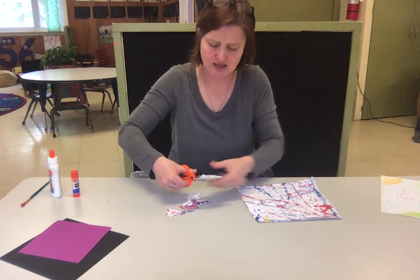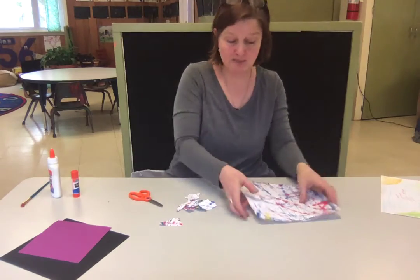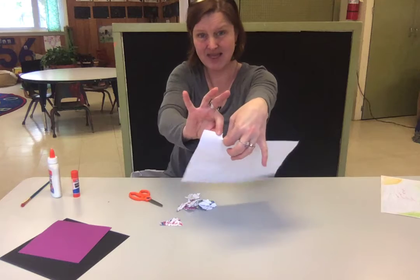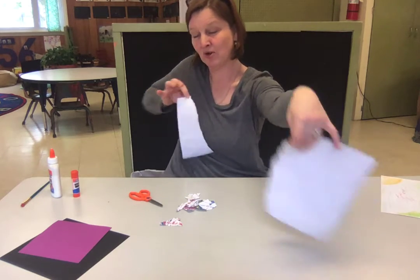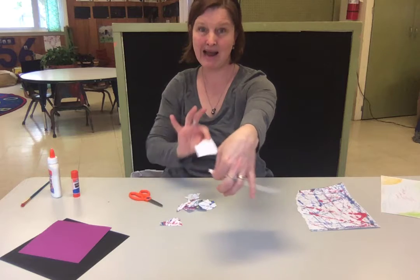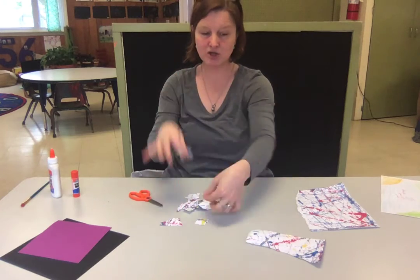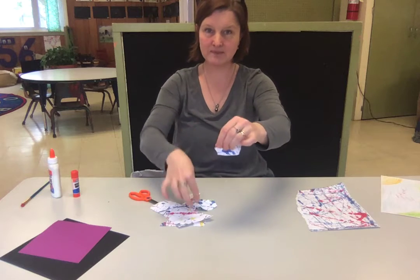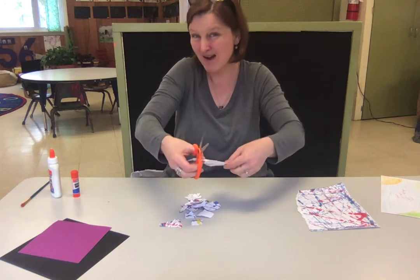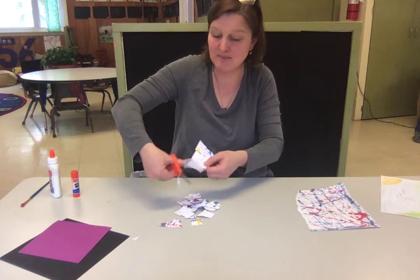You're gonna cut, cut, cut in all different ways however you want. If you want to practice ripping your paper too, you can try to rip it — you pinch the top and you go out with one finger set and then in with the other finger set, pulling in different directions. Pinch at the top and one hand is gonna go forward and one hand is gonna come back. We're gonna see how little we can get them. You could also try to snip, snip, snip one way, then turn the paper and snip, snip, snip the other way, and then pieces will fall off.